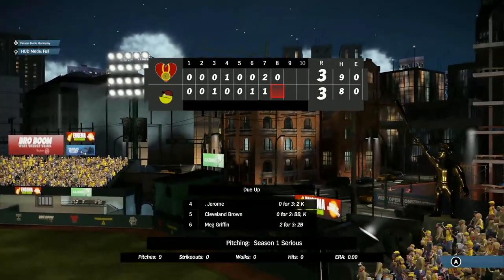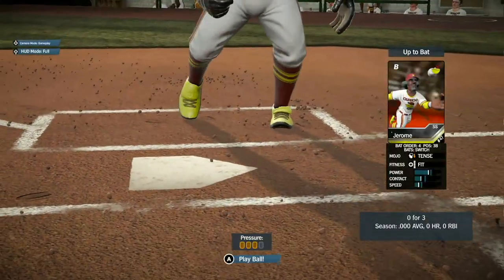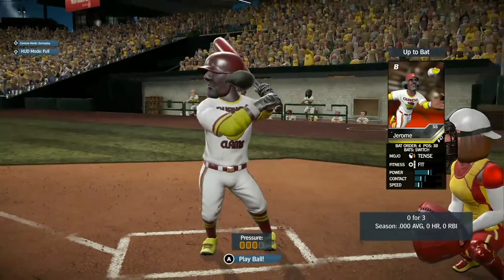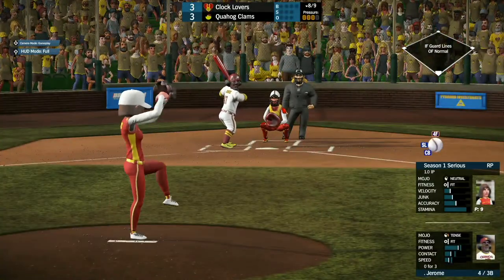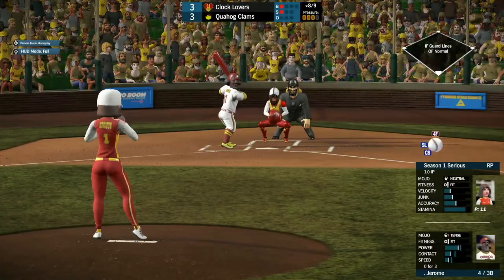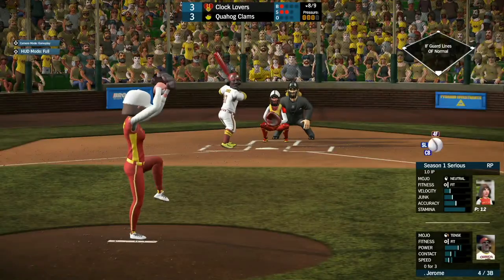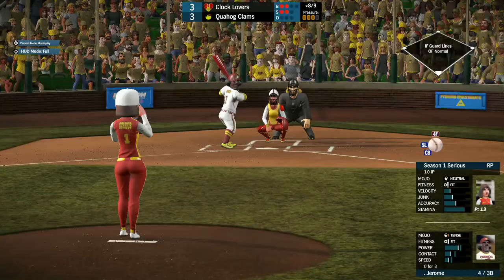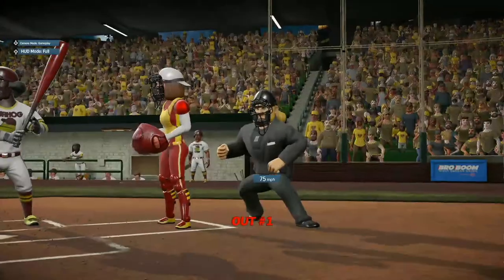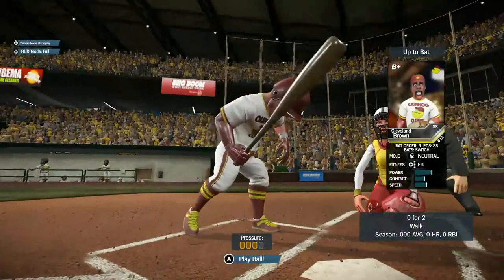We are still tied at 3 going to the bottom of the 8th — the Clams coming up starting off with Jerome. He's been a little tense sitting at 0 for 3 so far. Strike one right up the middle. The 1-1 pitch coming from Sirius — she gets another strike. Jerome strikes out just looking — he didn't even try to swing the bat.